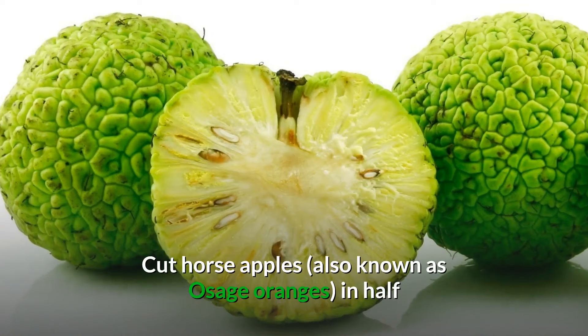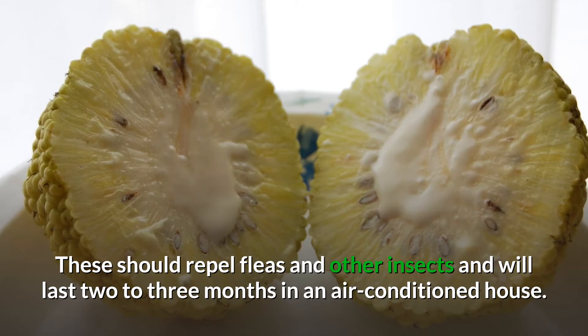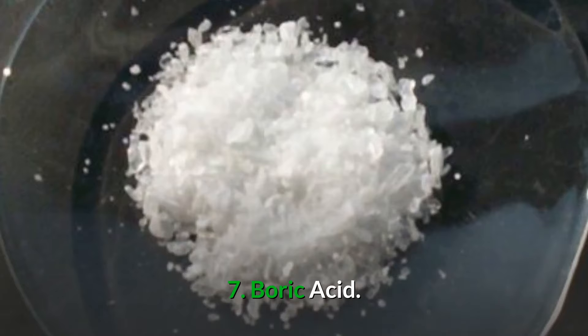Number six: horse apples. Cut horse apples — also known as Osage oranges — in half and place them in each room of your house, including the hallway. Horse apples work great to repel fleas and other insects and will last two to three months in an air-conditioned house.